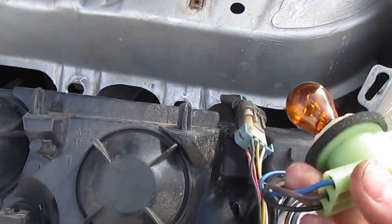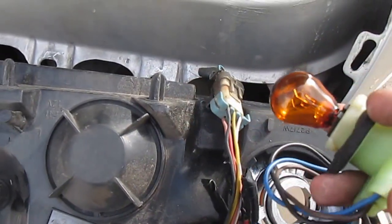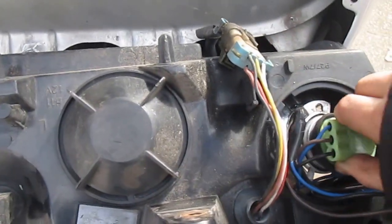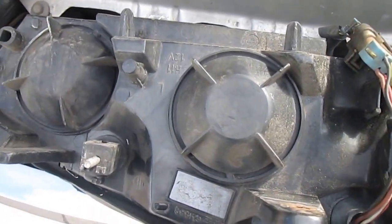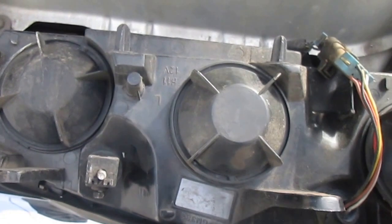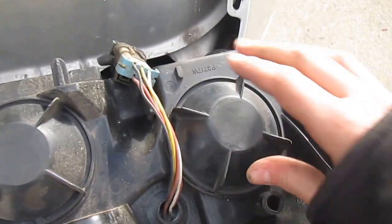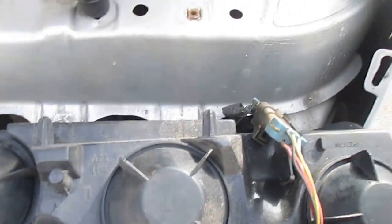I already replaced it, so I'll leave a link in the description for the light bulb too. Once you're done, you just want to push that back in — just like that. Put the connector on like that. Don't turn it too tight or else it won't work.